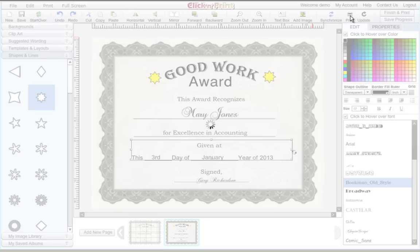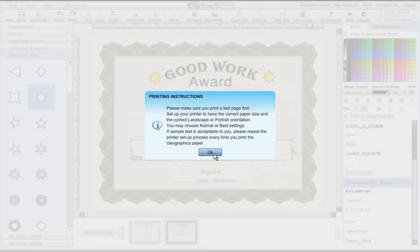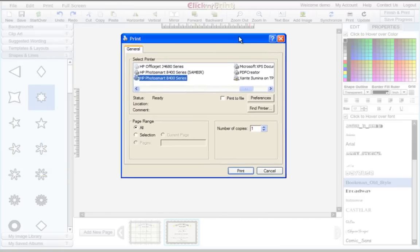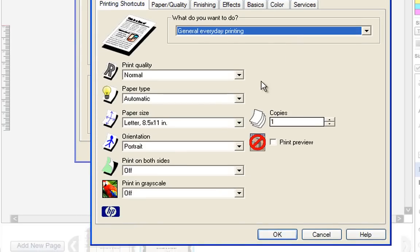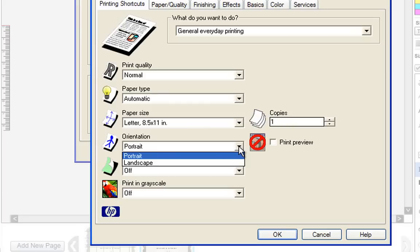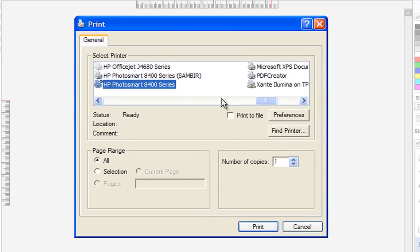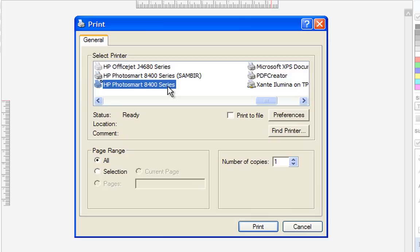To print, click the Print icon in the top right corner. Take care to read the pop-up information boxes to get some advice about how to print your document correctly. Since we are printing a full-size certificate, it is necessary to change the page orientation. Make sure that the orientation is on landscape and that the paper size is a standard 8.5 by 11 letter size. Make sure you have the correct printer selected. Afterwards, you will be all set to print your certificate.